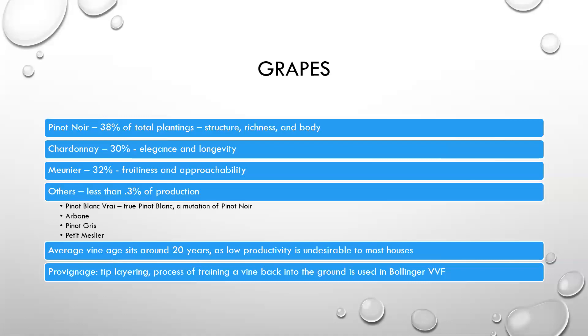The grapes of the region: we've mentioned Pinot Noir, Chardonnay, and Meunier. Pretty even planting with Pinot Noir being slightly more than Chardonnay and Meunier. What they add to the final blend: structure, richness, and body for Pinot Noir; elegance and longevity for Chardonnay; and fruitiness and approachability for Meunier. Those three make up 99.7% of production. But there are four other grapes allowed in Champagne: Pinot Blanc Vrai, otherwise known as true Pinot Blanc, which is a mutation of Noir; Arbanne; Pinot Gris; and Petit Meslier. There are a handful of producers that make champagnes with all seven grapes, and a couple that make 100% Petit Meslier as well — they're quite interesting.